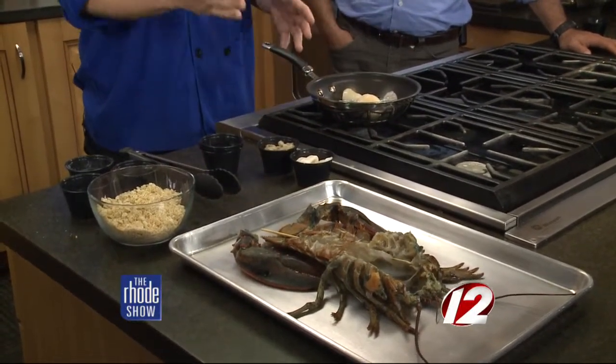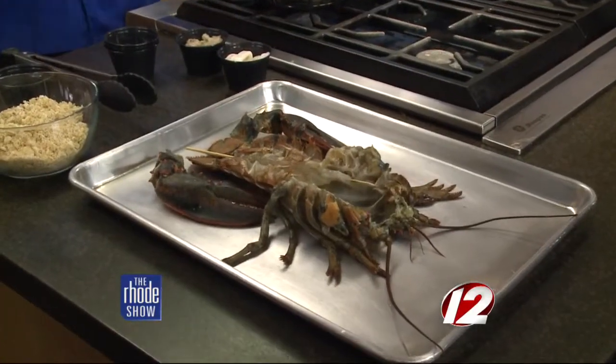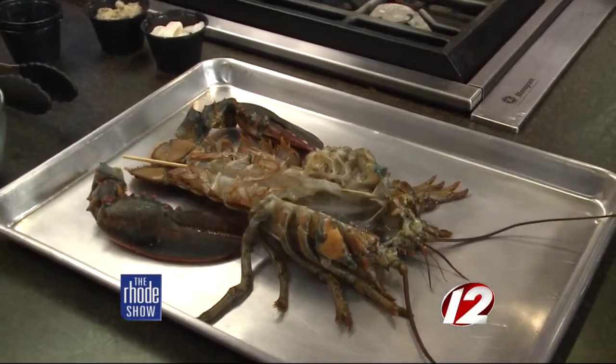Once that's done, we'll stuff it in the cavity of the lobster. Now, for anyone out there — a lot of people love their seafood here in Rhode Island. They love their lobster. What do you really need to look for when buying something like this? Realistically, you want a pound and a half, especially for the cooking time. It'll take about five minutes in the oven at 400.